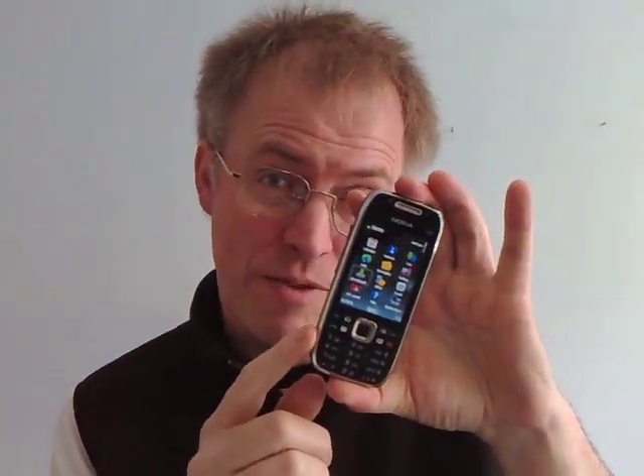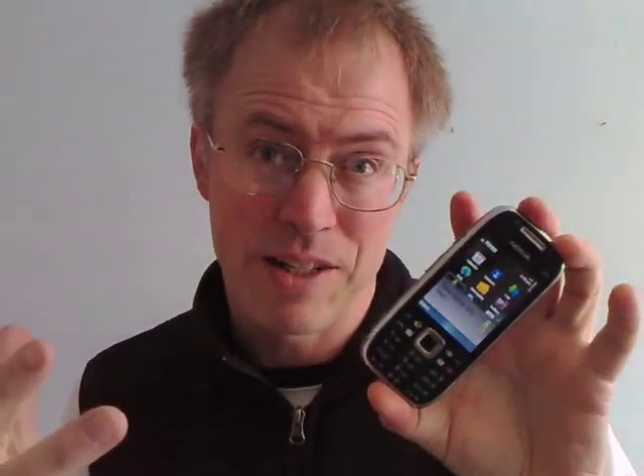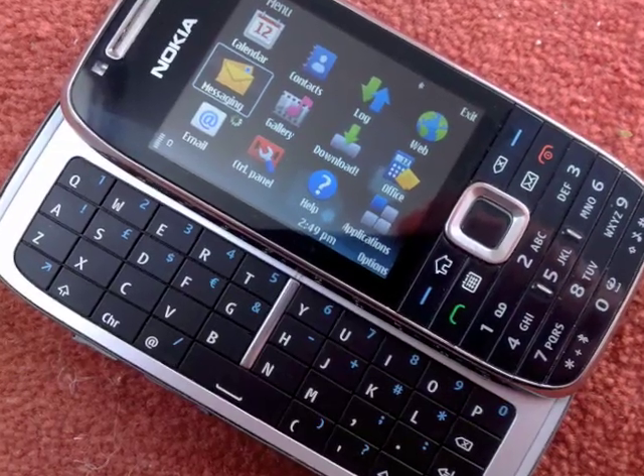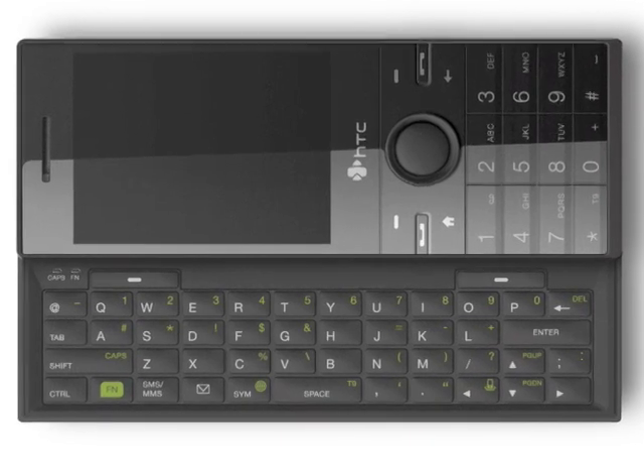Better late than never, I've got my hands on a production Nokia E75, their take on the whole side sliding QWERTY genre. It's very much a tale of some lovely design touches, let down unfortunately by the overall form factor. The same form factor wasn't a big success in the Windows Mobile world where HTC's non-touch side slider has been largely ridiculed.